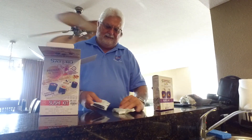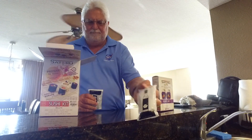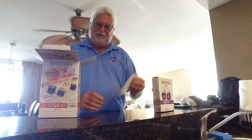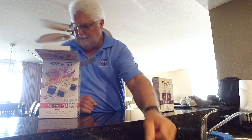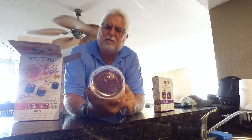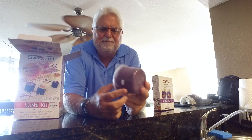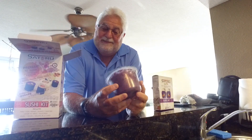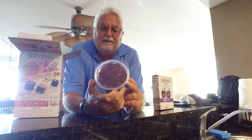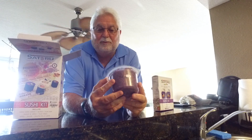And then packets of the rice vinegar, also in Spanish, but you can pretty much figure it out. And then this is strange — the rice is pre-cooked and it's sealed. So that makes me a little bit leery. However, it is sealed, so we'll see.